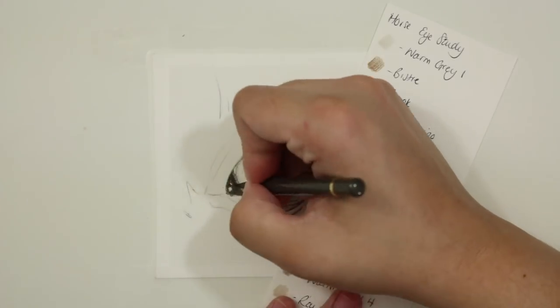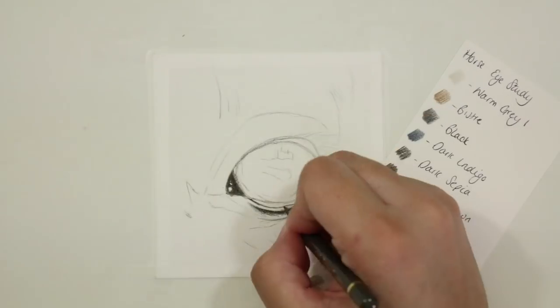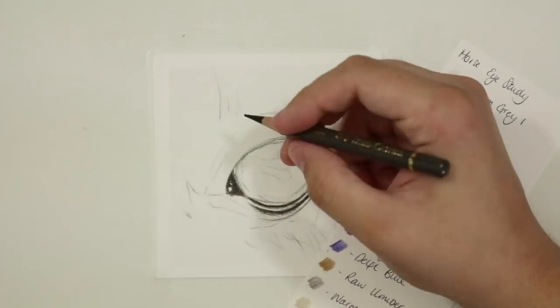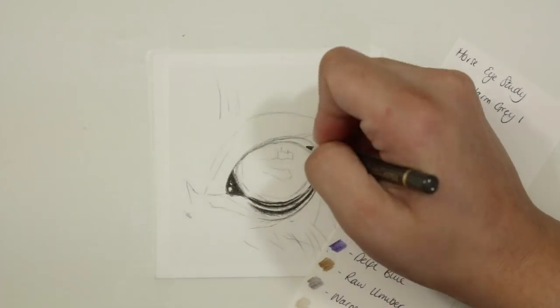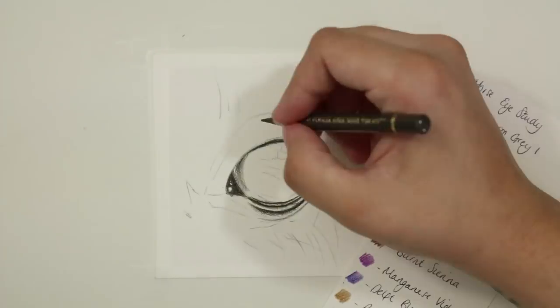I shade in that tear duct, then go through and use a harder pressure around the very outer edges of the eye, so against that water line you can see me adding in now. I just make sure that I get the shape of the eye correct, go in with a little bit of hard pressure, and shade here and there just to get all of those dark tones down within the eye.